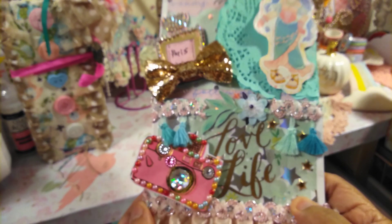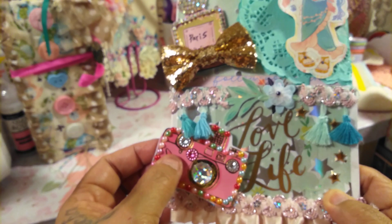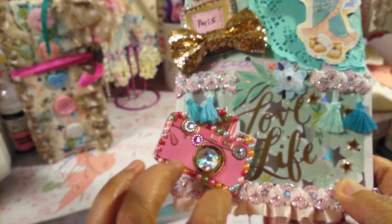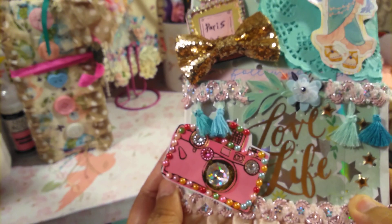And then this embellishment says 'Love Life' and that's from Tuesday Morning. Also, I got this camera and I wanted to add the bling — like the flatback colors — and that one is from the 99 cent store.